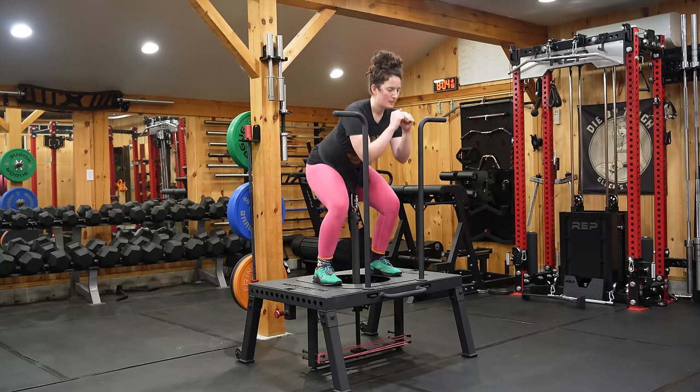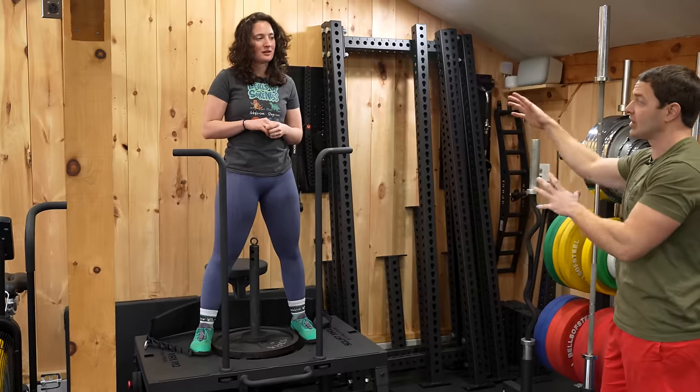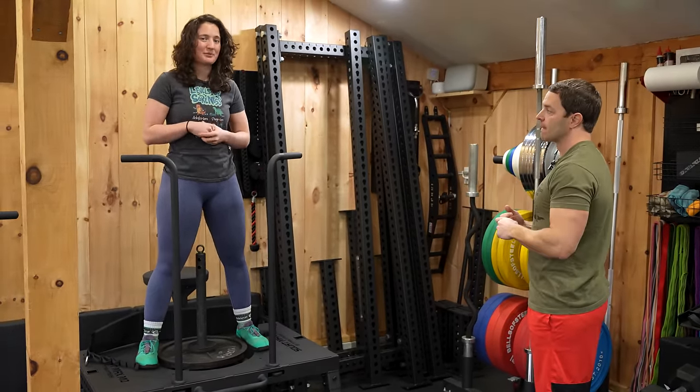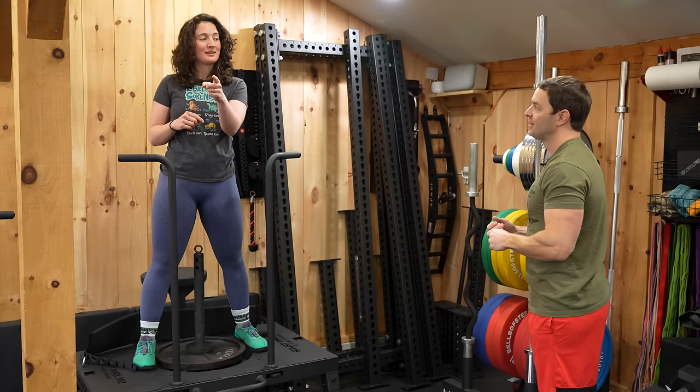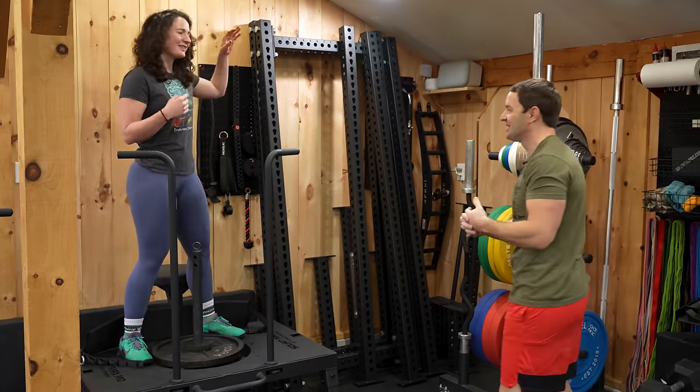It's great for leg presses because we don't have a leg press machine — unless someone wants to send one. We actually have one on the way. Never mind, you can use two.